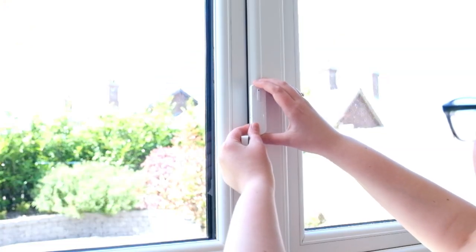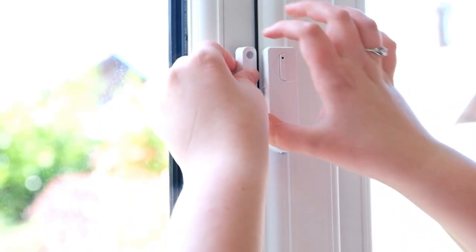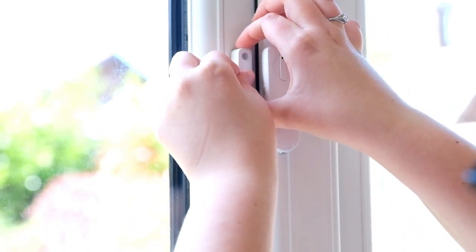Peel back and stick the sensor on your door or window. Hold each piece firmly in place for 30 seconds before letting go to allow the adhesive to set. When the door or window is shut, the pieces should be within a quarter of an inch of each other. The pieces should separate when the door is open.